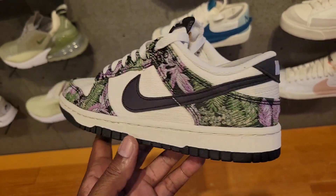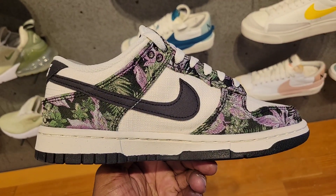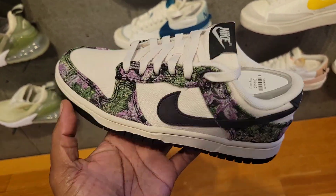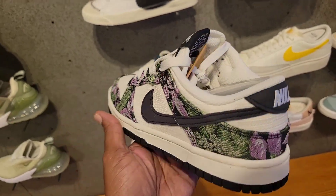Then they got these dunks for women — this colorway is definitely not bad. I like the floral print over there. Does this upper layer come off? I doubt it. $110 on the retail — let me know what you guys think about these.